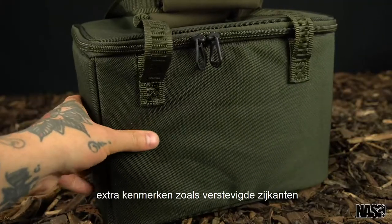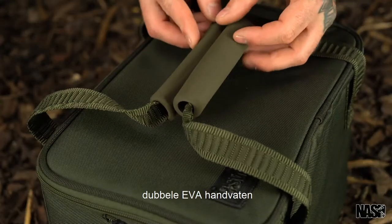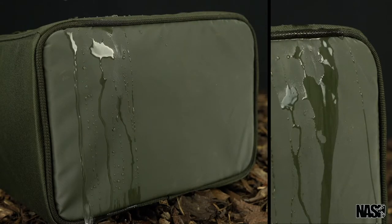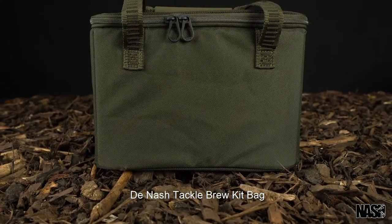Further features include stiffened sides, twin EVA carry handles and a tough waterproof base. The Nash Tackle Brew Kit Bag.